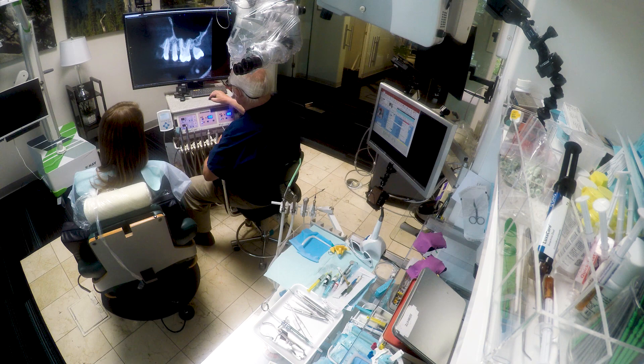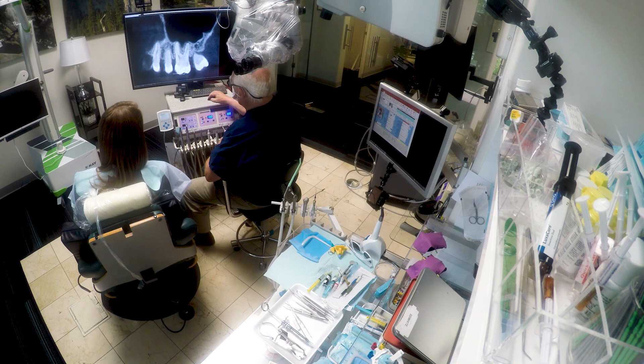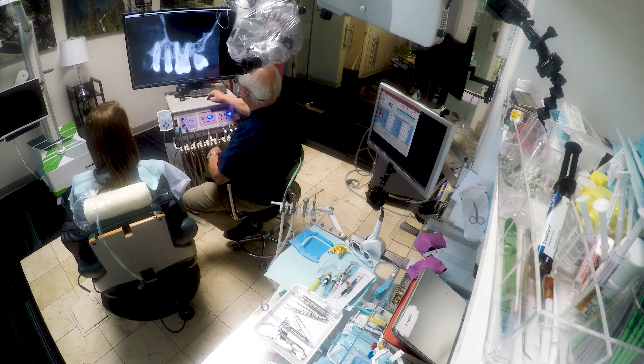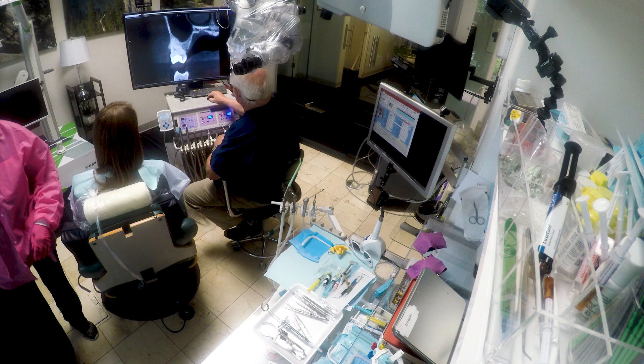We're using this zoom and pan function all the time. It's really enhanced patient communication quite a bit, because you can just show one or two slides and tell an entire story without having to show a lot of different pictures, which takes time to flip through.